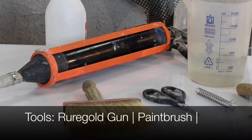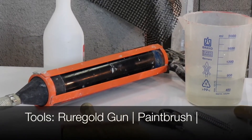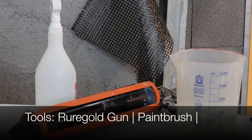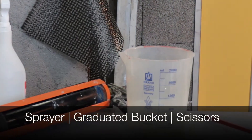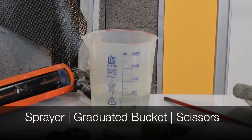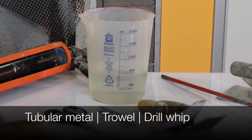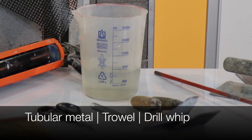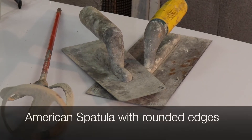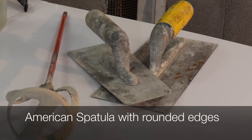In order to apply the system you'll require the following tools: a Ruralgold gun, paintbrush, sprayer, measuring bucket, scissors, steel mesh tubing, gorging trowels, a drill mixer, and a hand trowel with rounded edges.